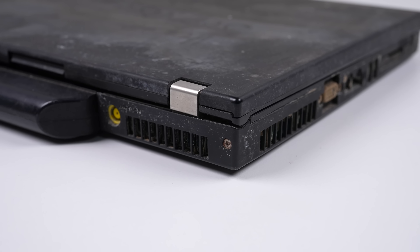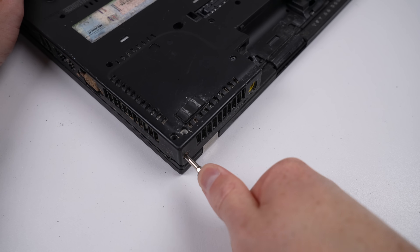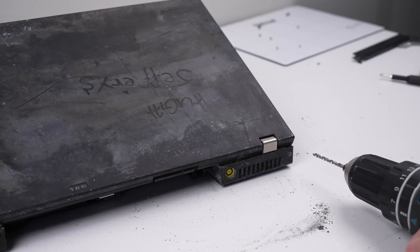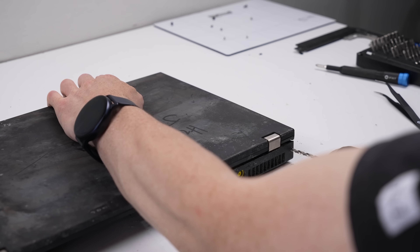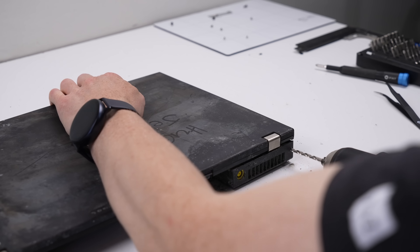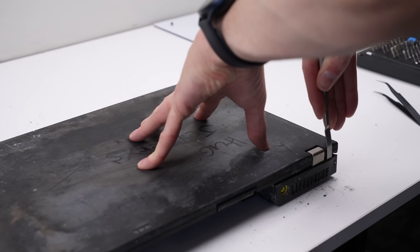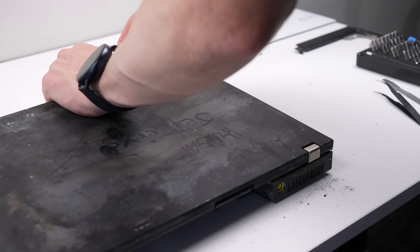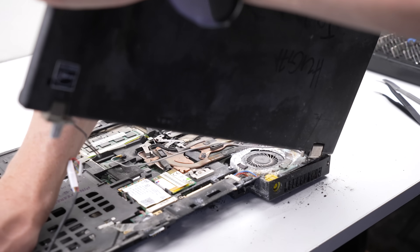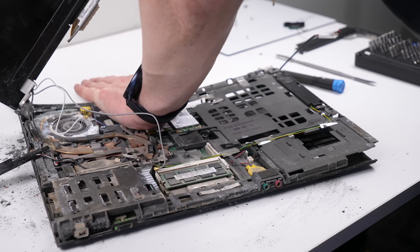It wasn't long before we hit a roadblock. One of the screws was already rounded off — I tried undoing it but had no success. Having come this far, I wasn't giving up. I was getting this laptop apart at all costs. I tried drilling the screw head off so the casing would come free, but despite its small size this didn't work as it was clearly hardened steel. I thought wiggling the screen might pull it through the plastic — it did not. Instead, it just snapped the corner right off.